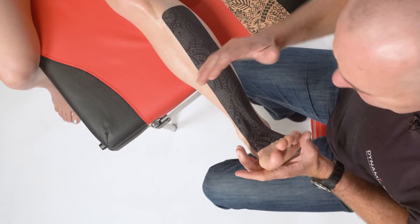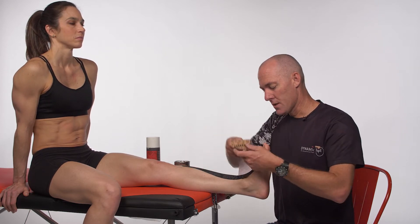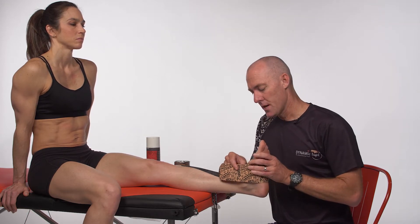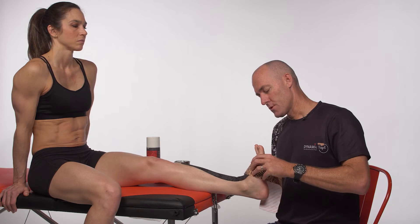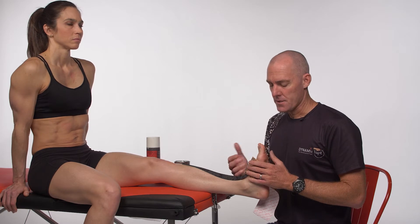Then we need to consider whether when they drop down, are they dropping into an inverted position, or are they tending to roll out over on their ankle. In simple terms, if they're slapping down on the inside of their foot, we can come in with a reverse six into inversion. If they're rolling over on their ankle, we can come in with a reverse six going the other way, pulling them up into dorsiflexion and eversion. If they're doing either of those things quite significantly, we might go for a more comprehensive technique as well.